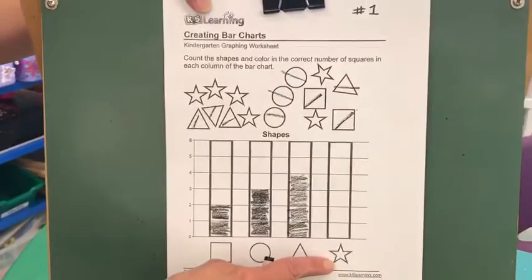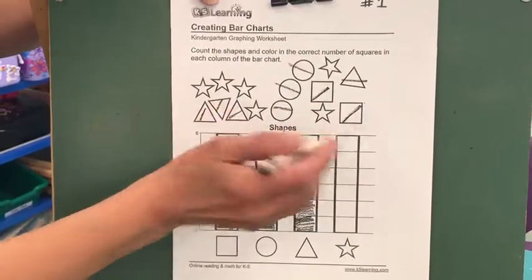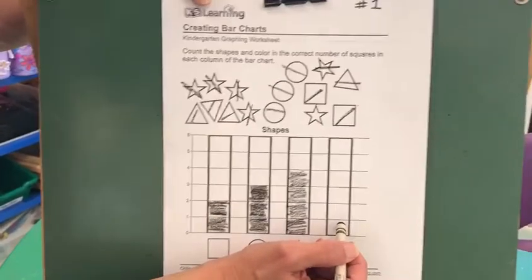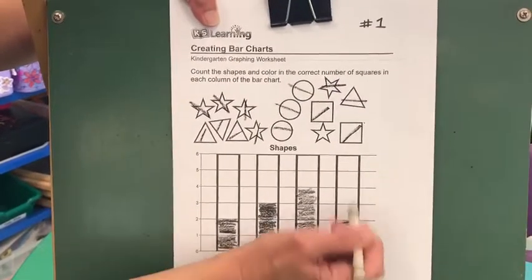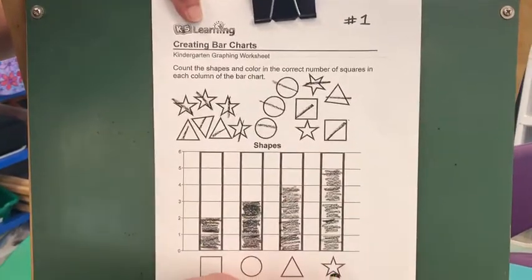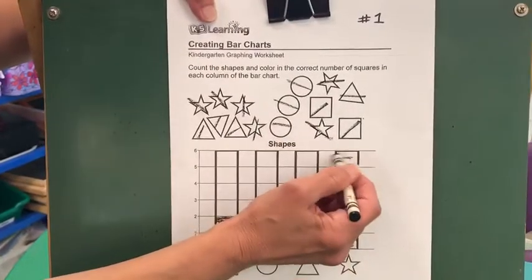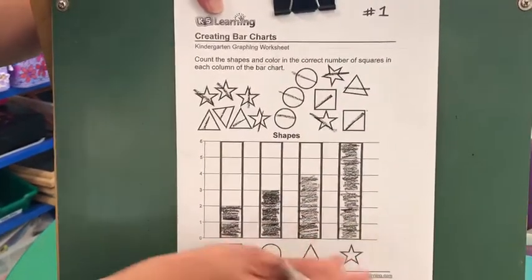And our last shape is a star. Let's go up on top and count all our stars — remember they could be all over the paper so you have to look carefully. See, there's one hiding over here. One, two, three, four, five. So let's color five boxes: one, two, three, four, five. Wait a minute — the paper was tricking me! I said you have to be careful and count all the stars around. Did you find it? You're so smart — and six! There we go. I was trying to see if you found it, and you did. Good job.